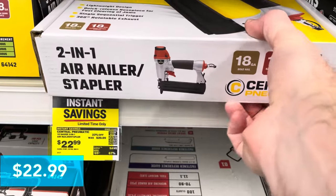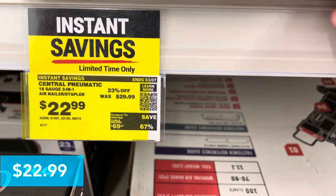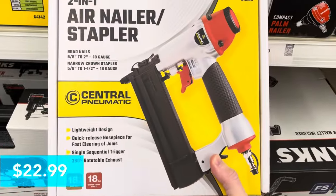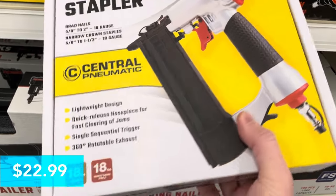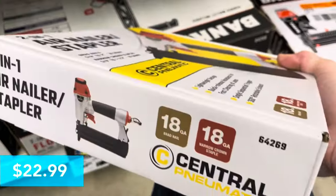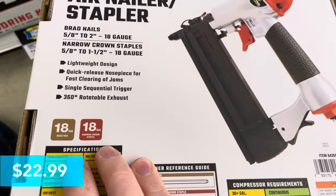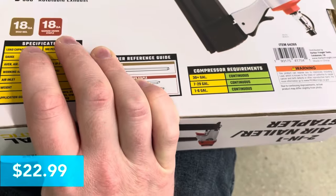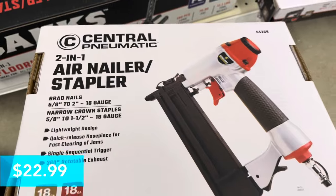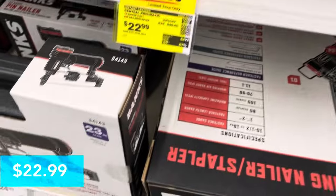This is a Central Pneumatic 2-in-1 air nailer and stapler. It's 23% off at $22.99. It can use brad nails or narrow crown staples and has a lightweight design. It shows the 18-gauge specifications for the staples you can use. It's got a single sequential trigger. Pretty good deal — you would just need the hosing for it.